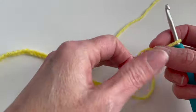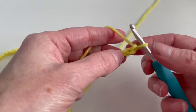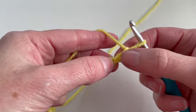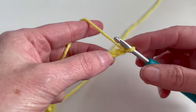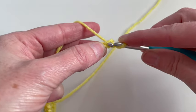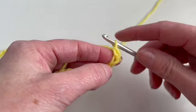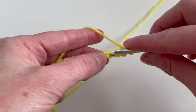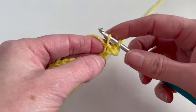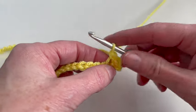I've made a foundation chain of 55 and now in the first row I will make a single crochet. I will start in the second chain. I will insert, pull up my yarn, yarn over and pull through two loops, and I will do the same in each chain.